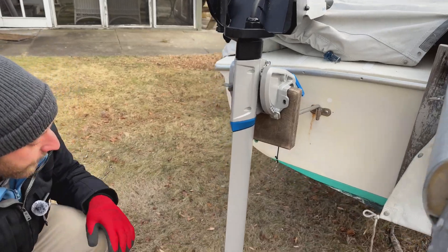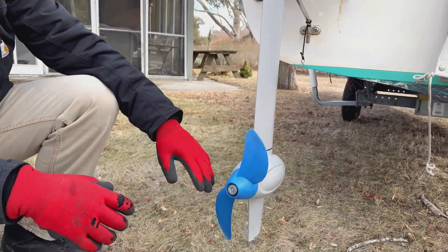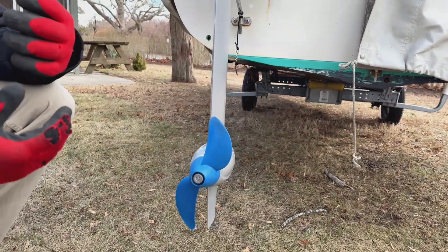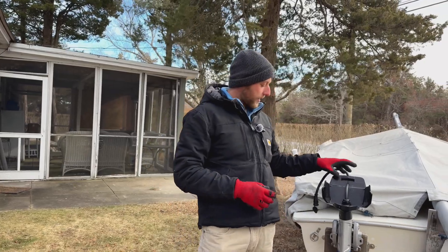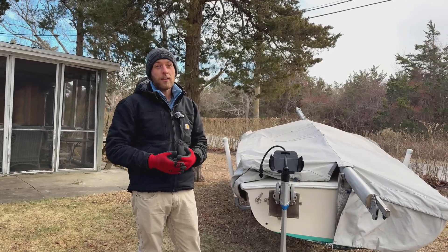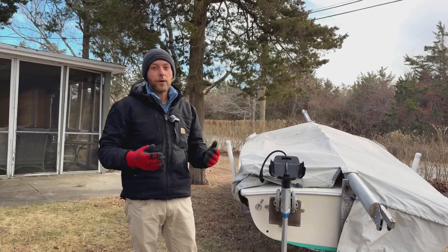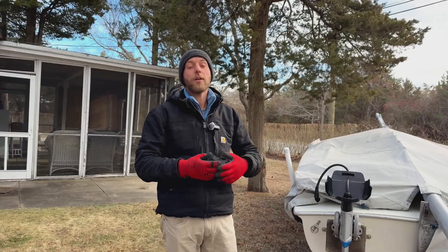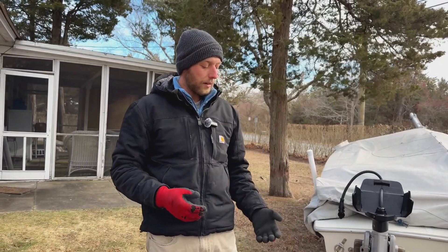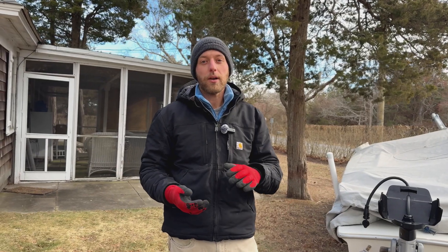Now with the short shaft installed, you can see the prop is well underneath the bottom of the hull and there are no cavitation issues. This boat is a great example of what to do when you're right on the borderline — we recommend going with the short over extra short when it's close, to make sure you're avoiding cavitation. Your individual scenario may still influence which one you go with, so feel free to reach out if you're on the border.